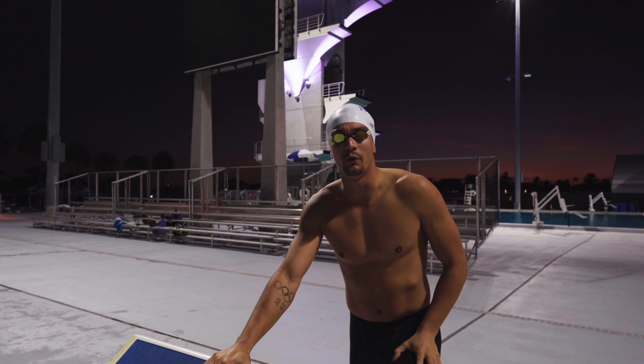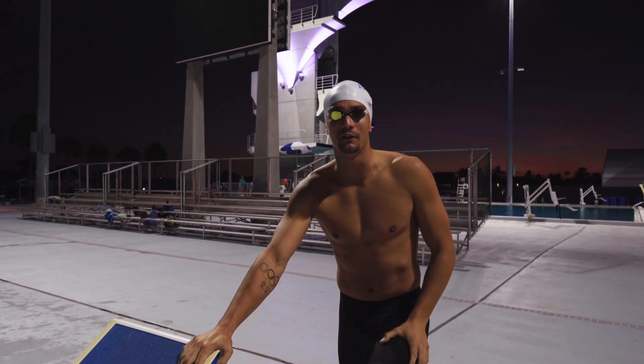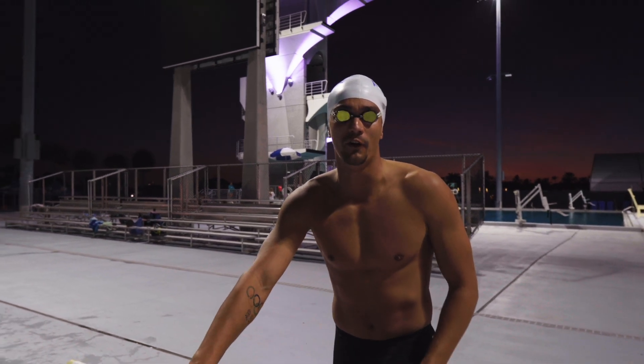I'm about to do a 100 freestyle race simulation. You can see I can't even tell that the device is on and running. I'm just getting on and now focusing on my swim.